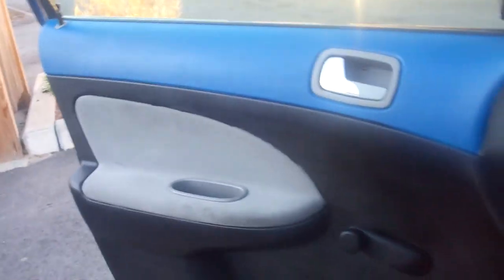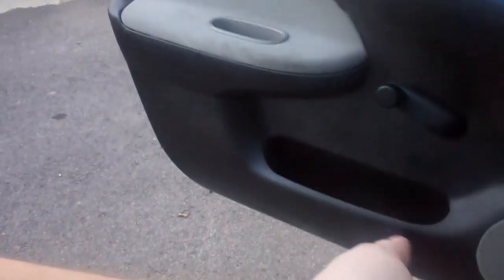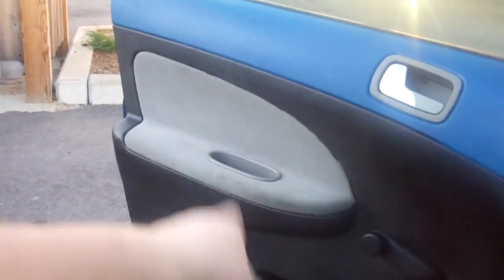Here's my driver's side door which I finished. It's now blue and black. I also did this side panel — side panel done.